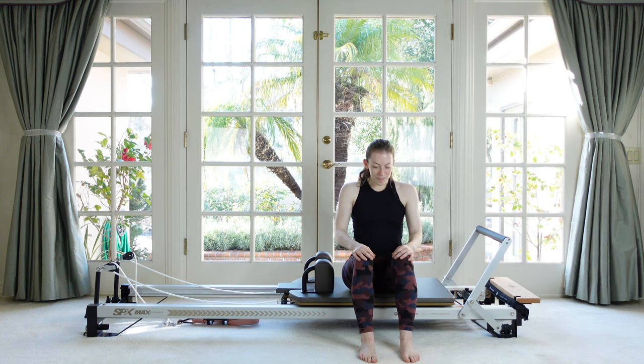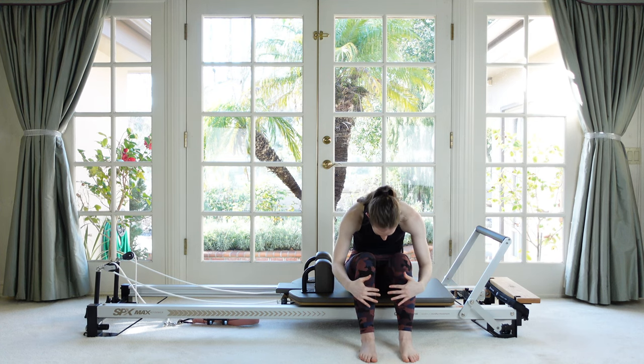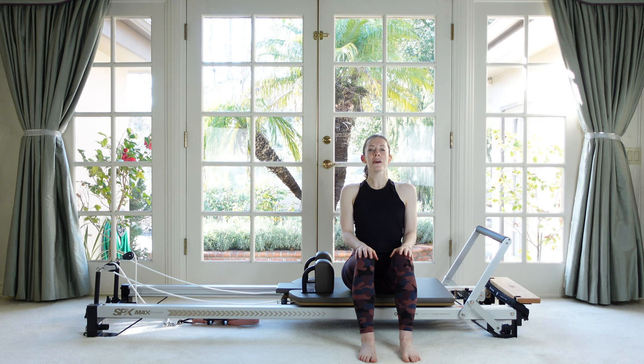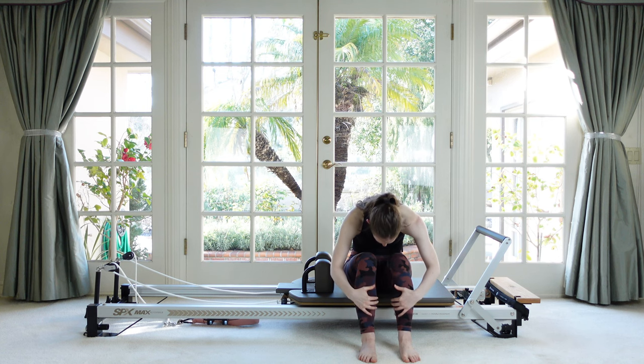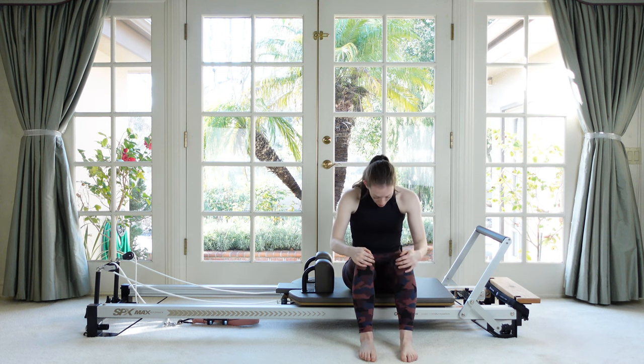Let's do this one more time — fold forward, this time we're going to hold here and take a couple breaths in and out in this curl. Inhale, feel that air expanding into the back of the body, and then exhale, feel that ab connection as you breathe out. One more time — inhale, feel wide and open, and then on this exhale let it roll you all the way back up to sitting. Very good. Let's do that again — inhale tall, exhale, keep your pelvis stable and make the spine be the mover here. Hold your round back and take two inhales and exhales. Try to relax the shoulders, and then this last exhale will bring you all the way back up to sitting.